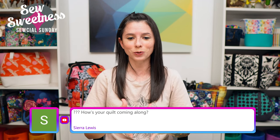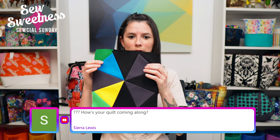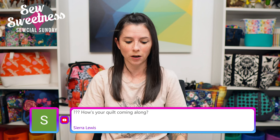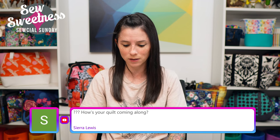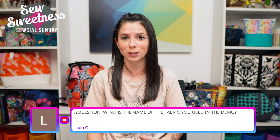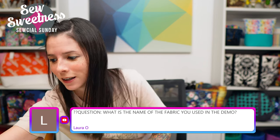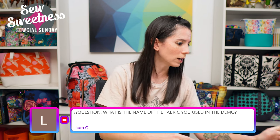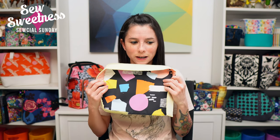Sierra asks how my quilt is coming along. I finished the first two blocks of the Alaska quilt with the black background. With this particular quilt I really don't have a clear idea of how it's looking until all the blocks are laid out. The first time I made this quilt I felt half-hearted about it the whole time — but the first time I felt great was when we finished and took it outside for photos. I was awestruck — it was absolutely beautiful.